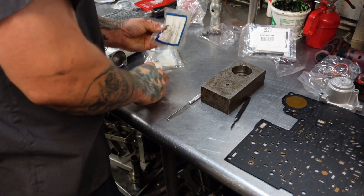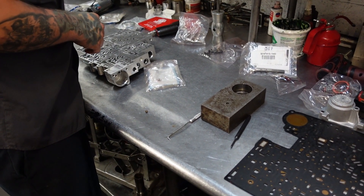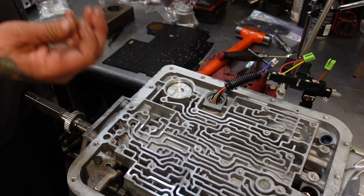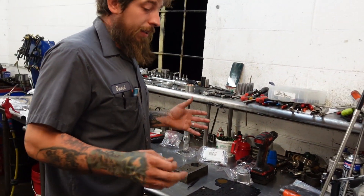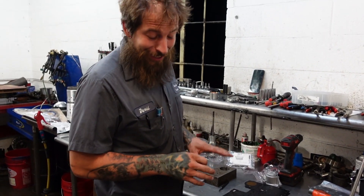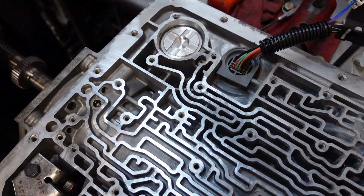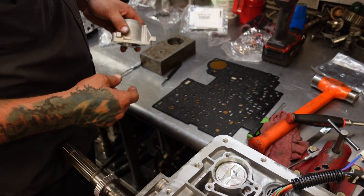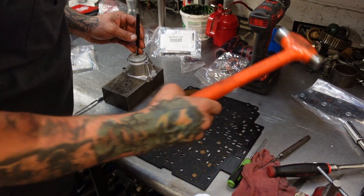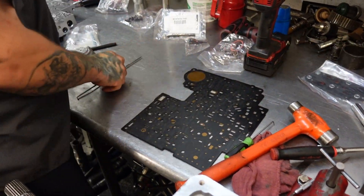Another area where we differ from the TransGo kit — they don't really discuss the check balls in the 4L60 family. They give you an oversized check ball for one area of the plate that likes to beat out. I like to change all my balls from steel over to Torlon ones. We're going to put a little brown check ball right in that location.